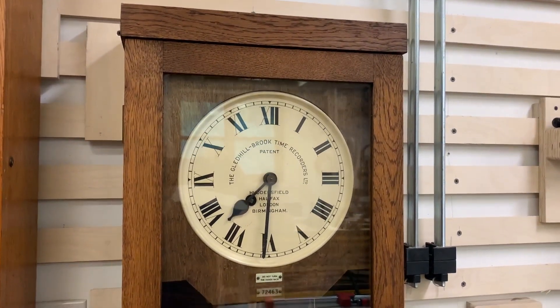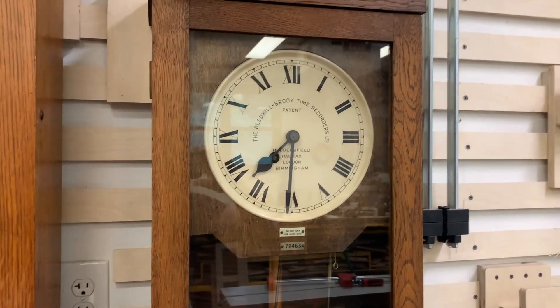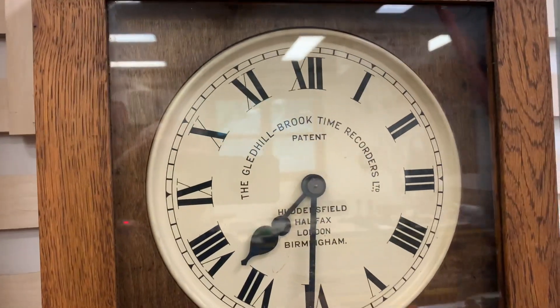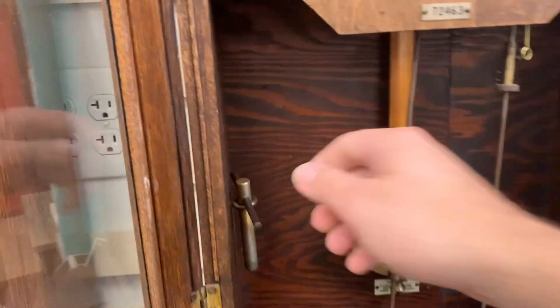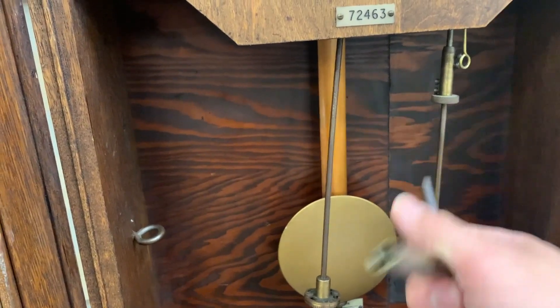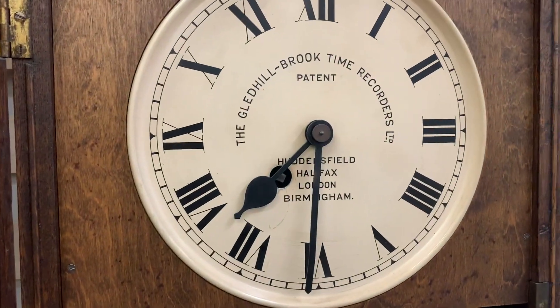I wanted to dig through this. The clock is actually complete, which I'm really excited about. A lot of these, the time movement runs, but the punching mechanism is incomplete in some way. So let's take a quick tour before we take it apart. We have our winding key. This actually is wrong for this clock — it does wind it, but it's pretty sloppy. I may have to actually make one if I can't find one that's the right size.